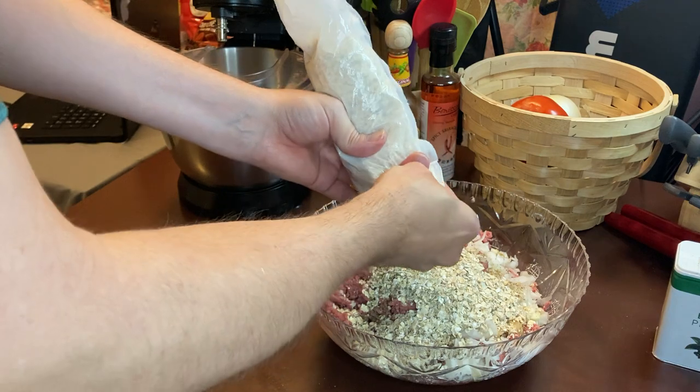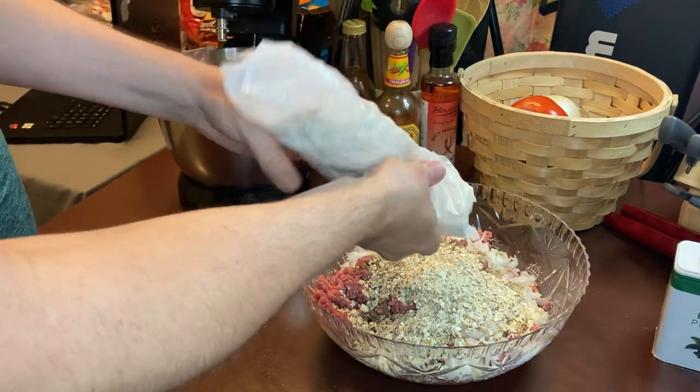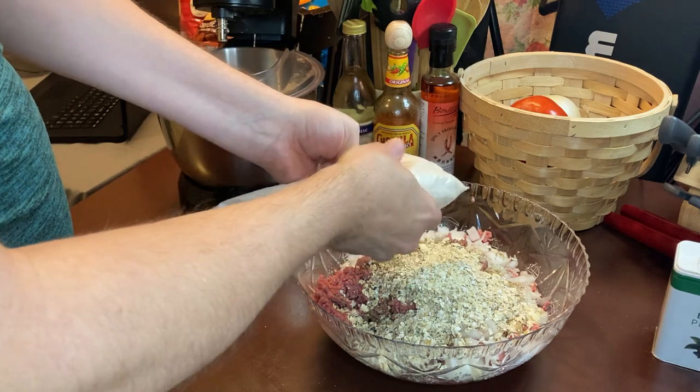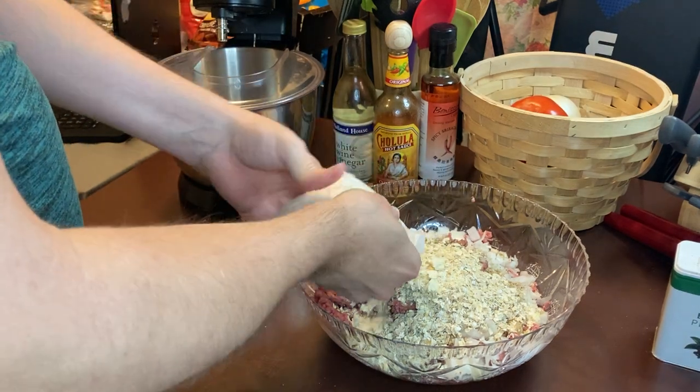Walmart products can be hard to open — like they don't want you getting into their product, even after you've paid for it.